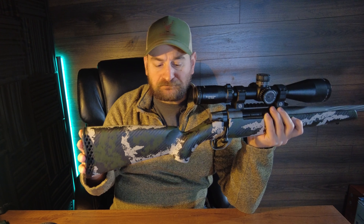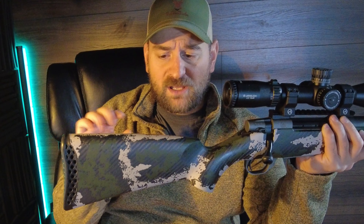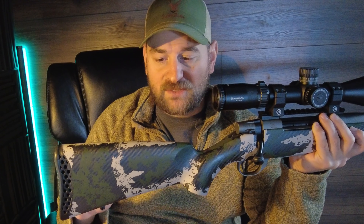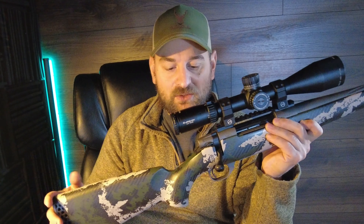Then we have a hand-laid carbon fiber stock from Peak 44, which is a company owned by Weatherby. It's a very well-made, ultra lightweight stock; however, it doesn't have filling in the back butt stock area, so it has a little bit of a hollow sound and I'm not sure of the structural integrity in that area. It does feature a metal sling swivel stud — I'd like to see that be a flush cup in the future. The palm swell is maybe just a little bit beefier than say a Model 70.